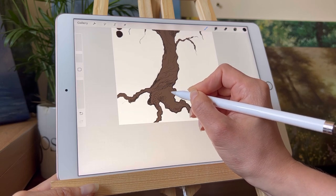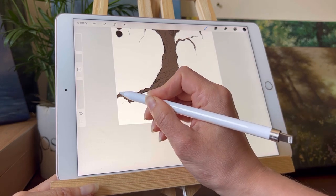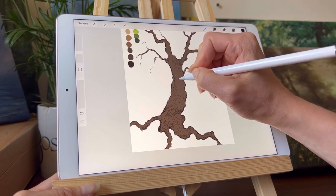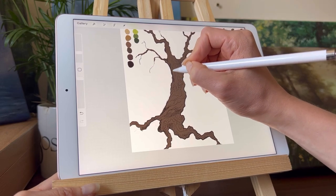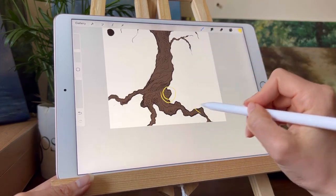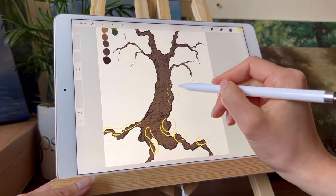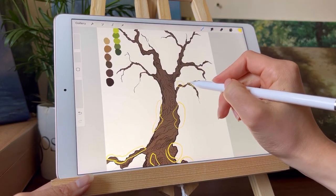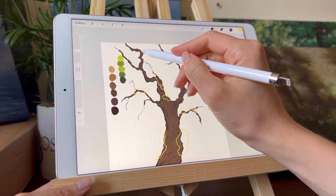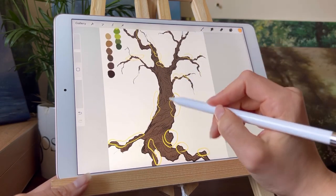I'm drawing topographical lines to show where there's a bump — like little circles around each other, the way you see on maps. The topographical circles at the top are more for texture, while the bottom one shows where light falls. To enhance that, I've taken yellow for primary light and orange for secondary light to show where it falls. I find it really helpful to do that because it helps me visualize what the final tree will look like and know where the light falls before I start shading.